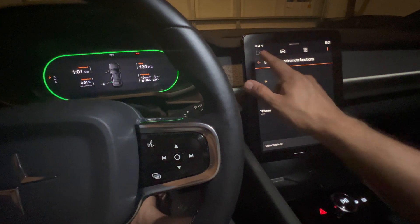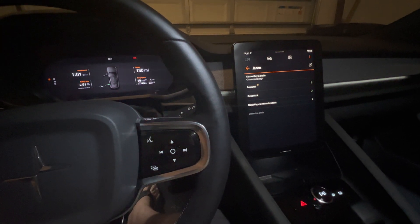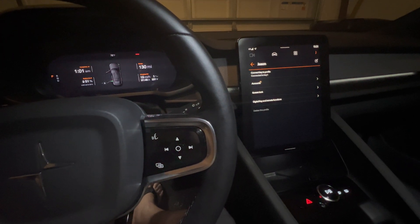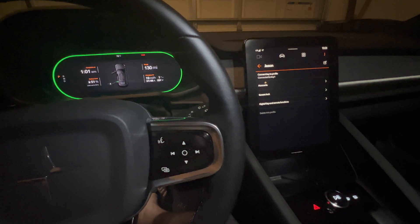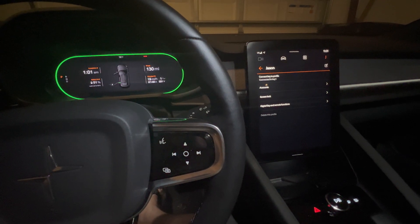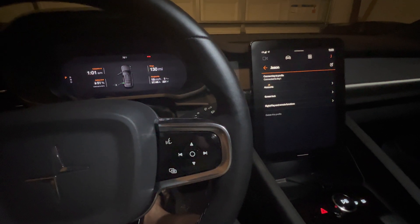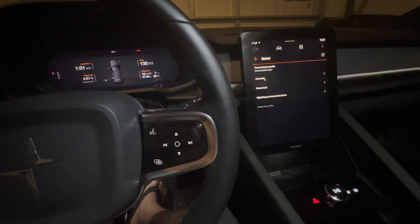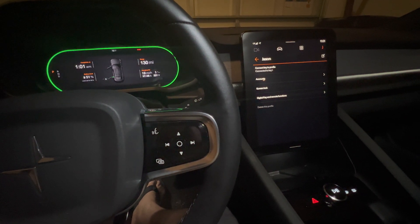When you're un-paired, go into your phone and delete the app — just delete it off your phone. Then you're going to re-download the app. You're going to have to sign back in on your app. Once you have it re-downloaded with your Polestar account, you'll have to sign back in.